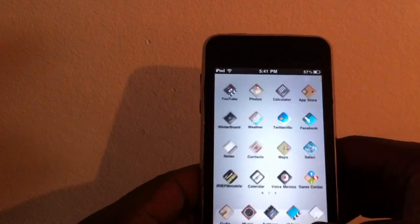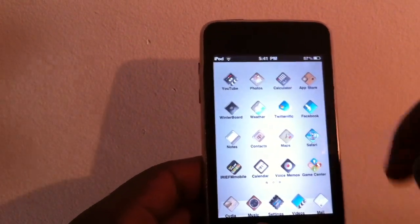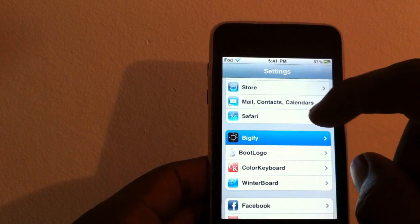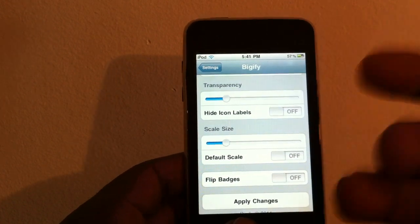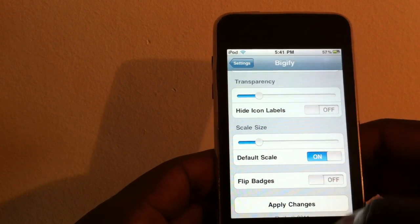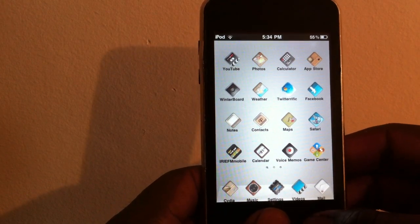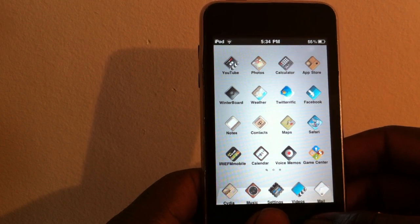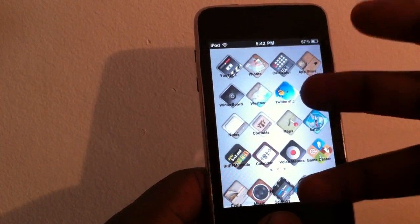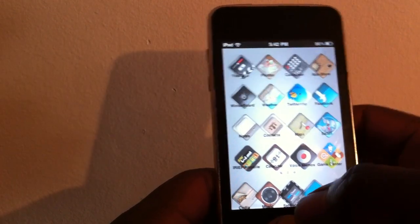When you get it, your screen is going to turn blank — there's going to be nothing there. You've got to find Settings; remember wherever you had Settings and go into it. In Settings, search for Bigify. To make all the icons come back, hit 'Default Scale' and then hit 'Apply Changes.' Everything is going to come back to normal.